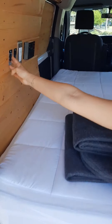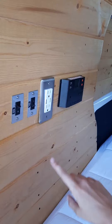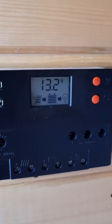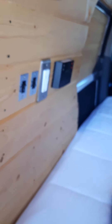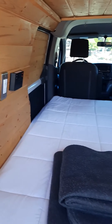Over here we have your fridge switch, your deck lights, your outlet, and your solar charge controller. You don't need to do anything with your solar charge controller — it just indicates how much power your batteries have. Your batteries are completely separate from your car battery, so you don't have to worry about draining the car battery.